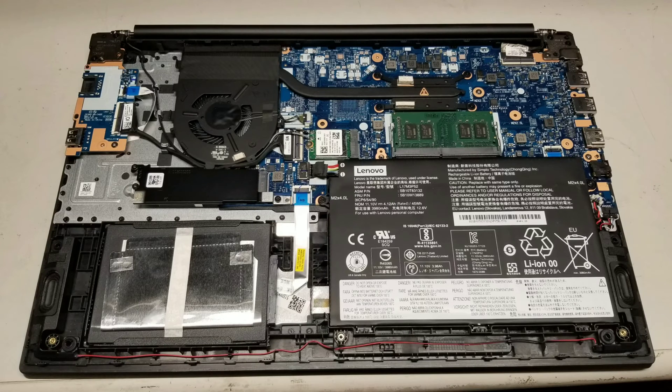If you're having trouble getting the cover off, I have several videos on Lenovo laptops that are very similar — just watch a few of those and you'll get the idea.